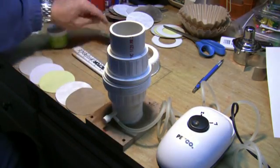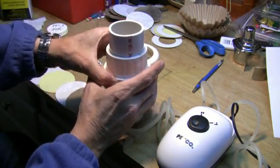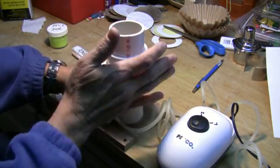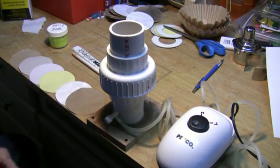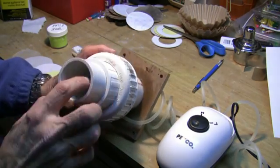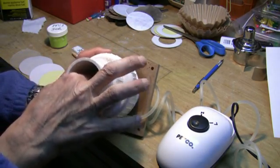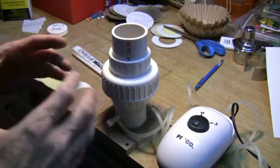Just to give you an idea, let's go ahead and put one of these on. You just put it on like that, even it up, snug it down. The nice thing is that it keeps your medium real tight as a drum — there's no sagging in it or anything like that because you're tightening down on that O-ring.